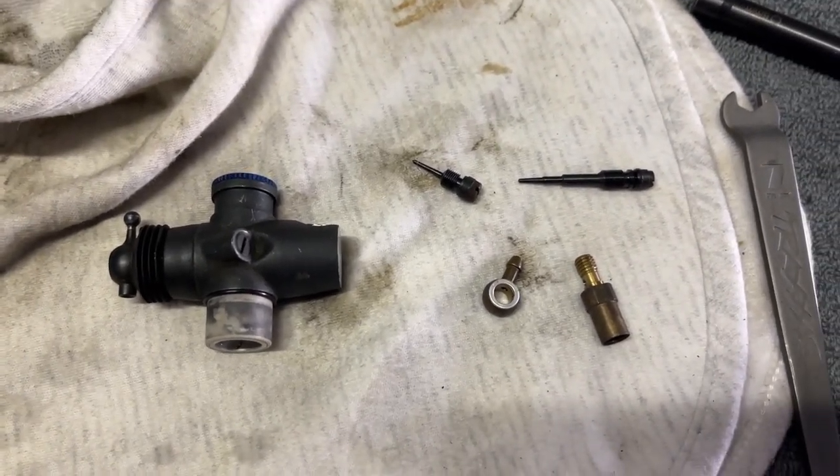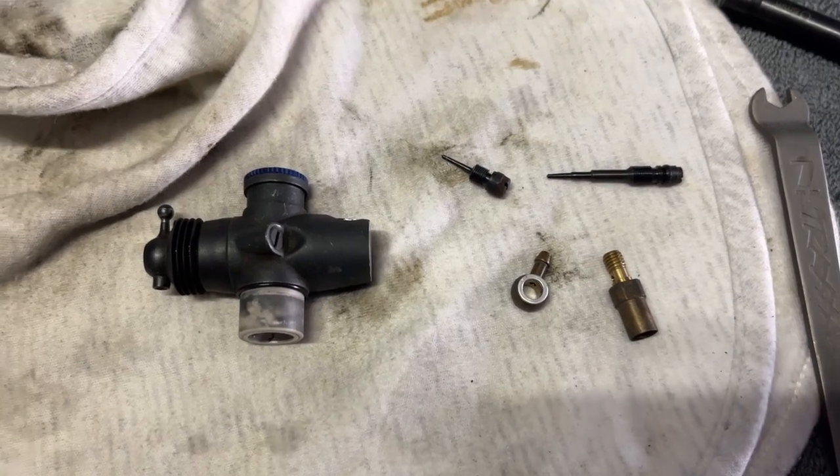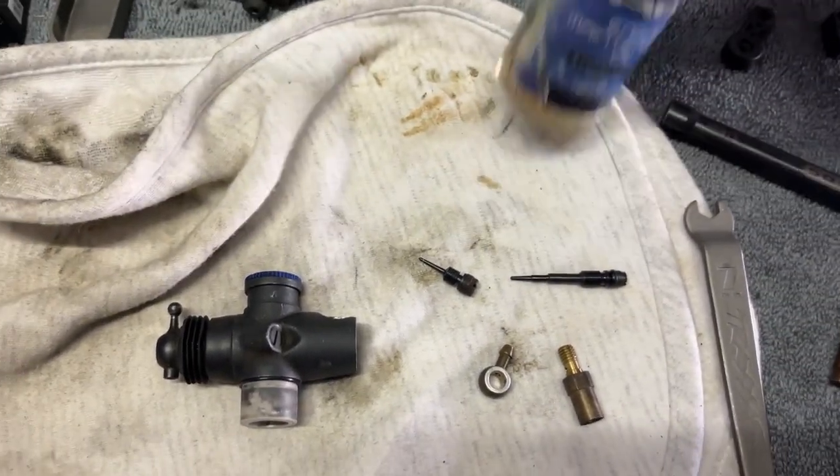The carburetor is pretty dirty, so just give it a flush with water, then take it apart, boil it up with some after-run oil, and put it all back together.